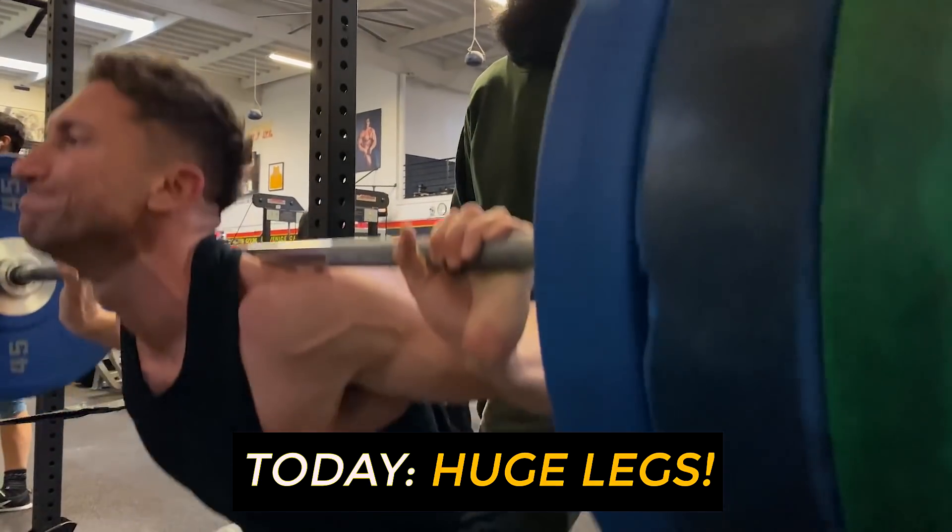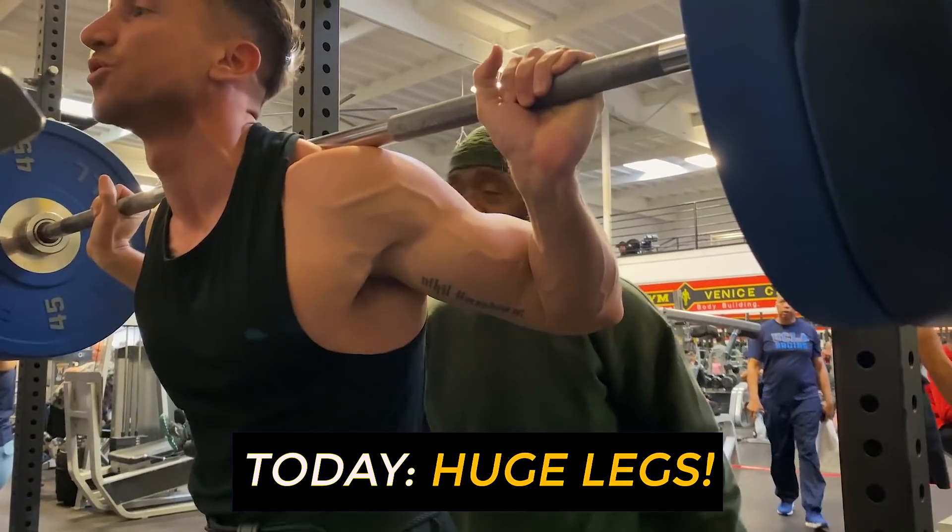You're shredded brother from another mother, and you guys are going to absolutely hate today's video. Five forgotten leg exercises with the godfather of bodybuilding, Charles Glass.